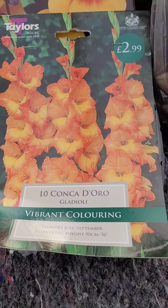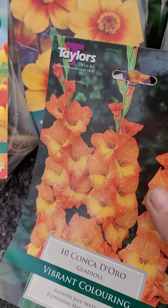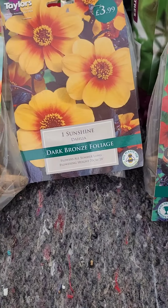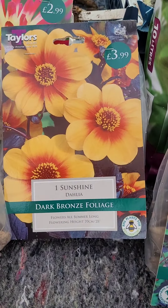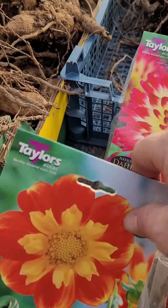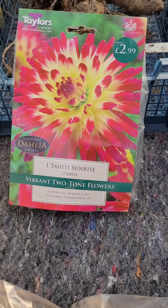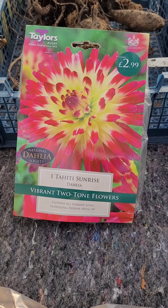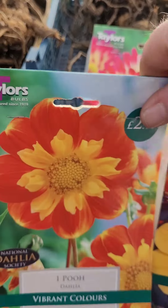I've got some glads - gladioli - they won't be planted out yet, they'll be planted out sort of later around April time. Another dwarf one - Sunshine - yeah, we'll give that a try. And then she liked this one as well which is Tata Sunrise. It's not a show variety obviously but we shall give it a go.